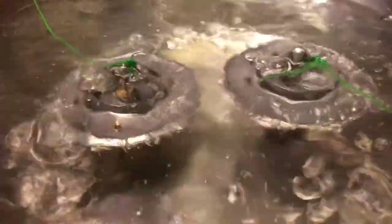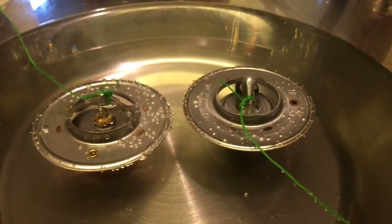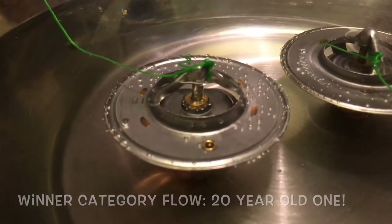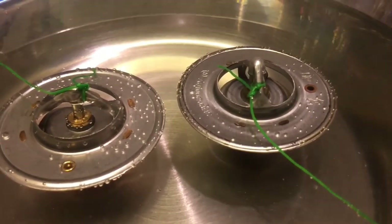An update: they've been standing here for about two minutes in the boiling pot, and the old one actually opens more than the new one. The right side is the old one, and on the left side you have the new one. That's like two or three millimeters more that the old one opens compared to the new one. So this tells you that you can pretty much clean your old thermostat and it might actually work better than the new one.